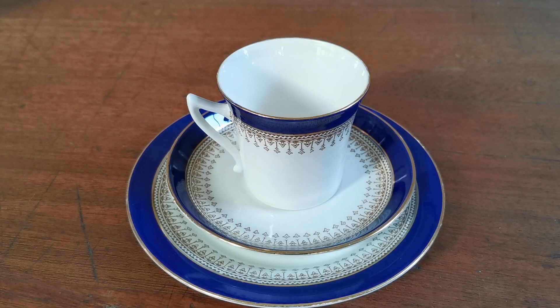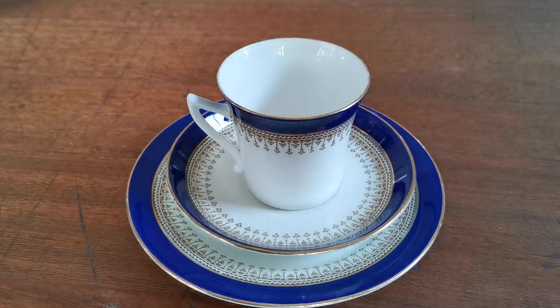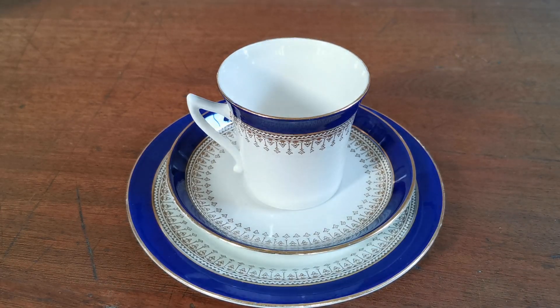A fine English bone china piece — Thomas Forrester is quite a collected maker; they did specialize and produce a lot in the art deco styles, and these are absolutely beautiful. If you are looking for something on a blue and gold theme in this very English 1920s style, it's going on sale on the vintage and antiques website this afternoon.